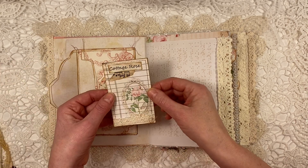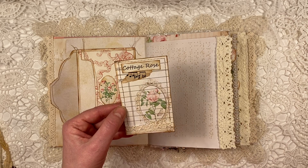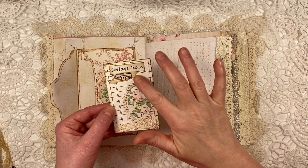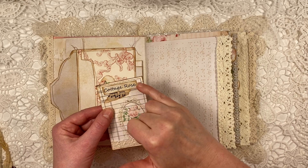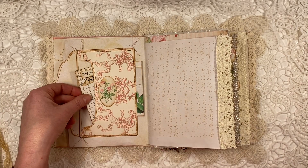And a die cut — this one I sewed all the way around it. And I collaged on it a little bit. These words are also from the kit.